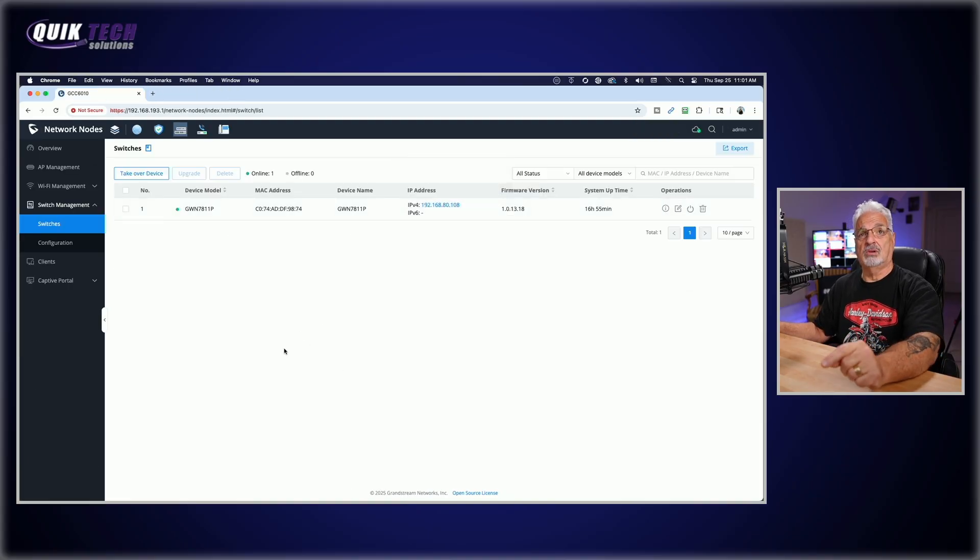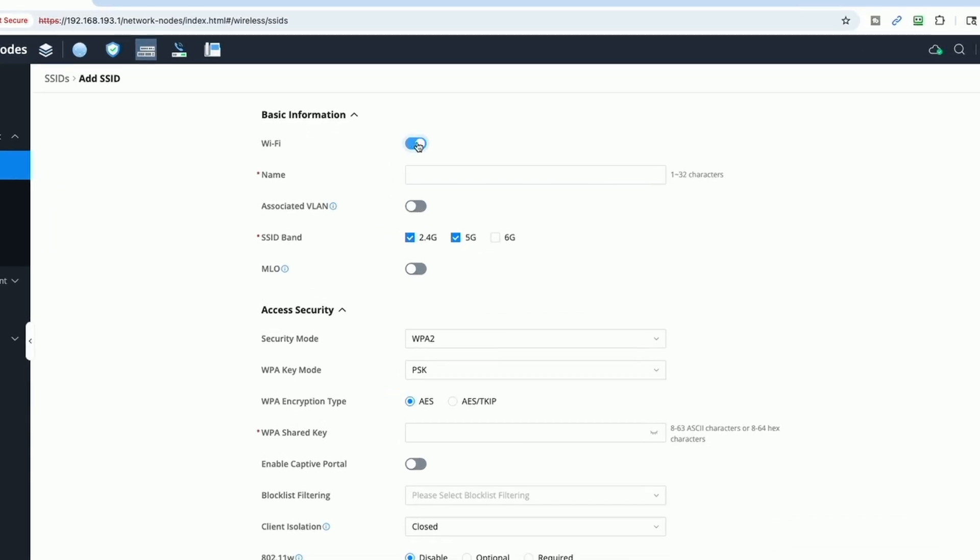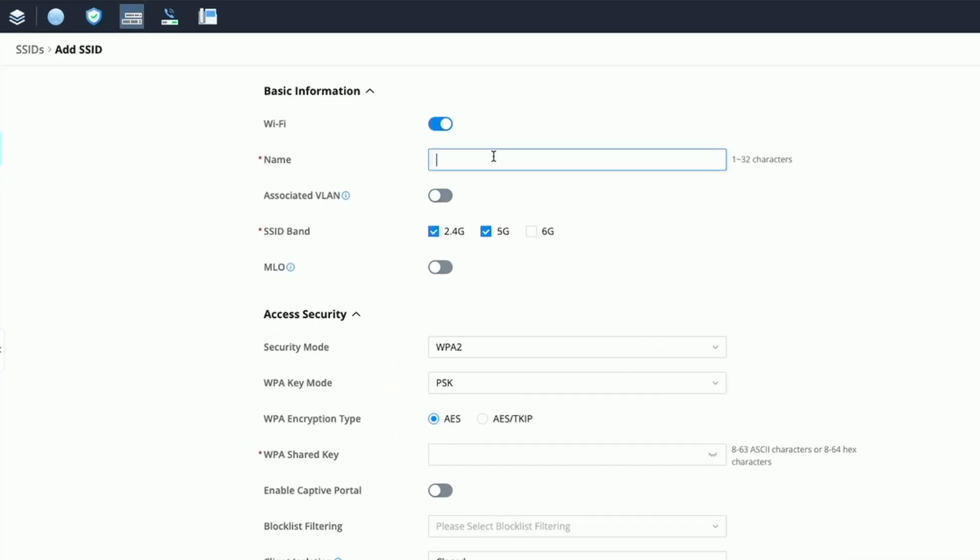Let's get back to the GCC and get that SSID created. Go up to Wi-Fi Management, click on SSIDs, and we're going to add a brand new SSID. Let's enable the SSID and give it a name — I'll call it Test PPSK Wi-Fi. I'm going to leave the SSID band set to 2.4 and 5 GHz.